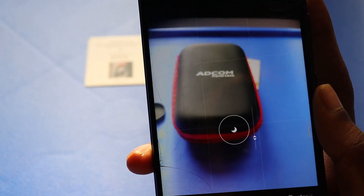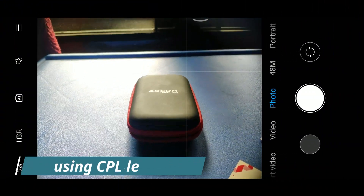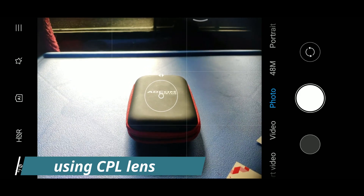I will be showing you a with-lens and without-lens picture at the end of every lens, so it will provide you a better understanding of the lens performance.